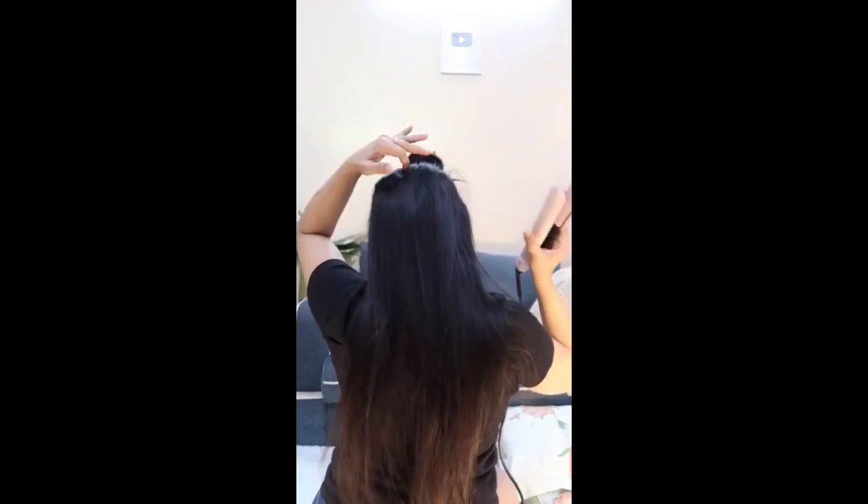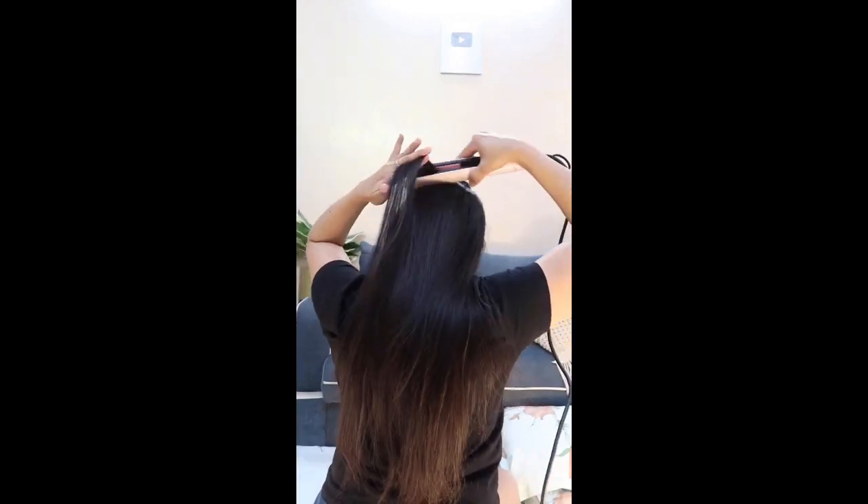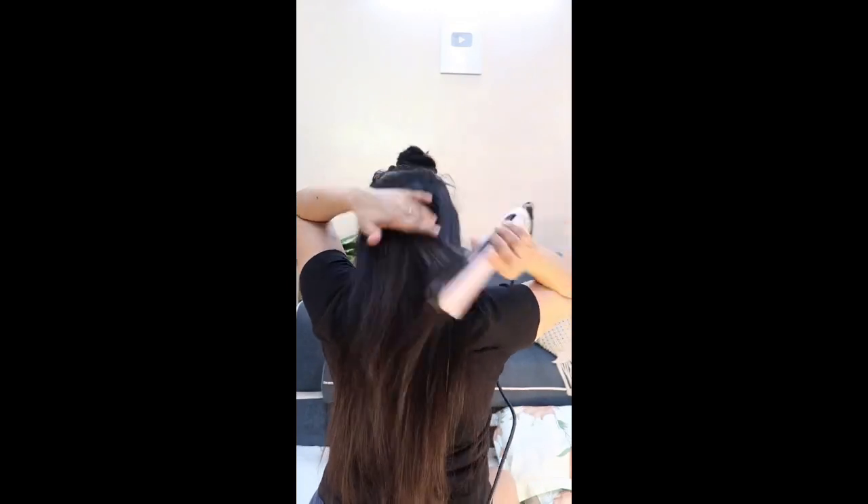Now repeat that on the other side as well, taking thinner sections, using a comb and ironing the hair. Make sure you straighten the hair perfectly at the back — the way I am doing it using my finger. This way you do not have kinks in the hair, those little curls that remain go away. Then again take a smaller section, divide it into two, and iron it.